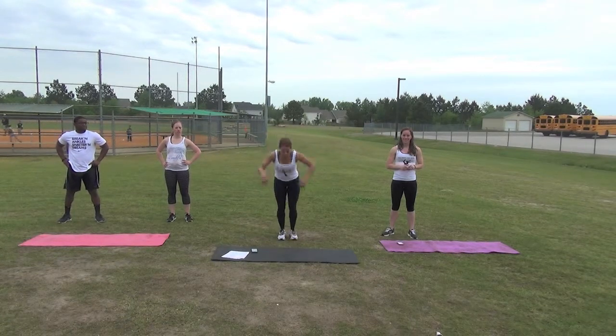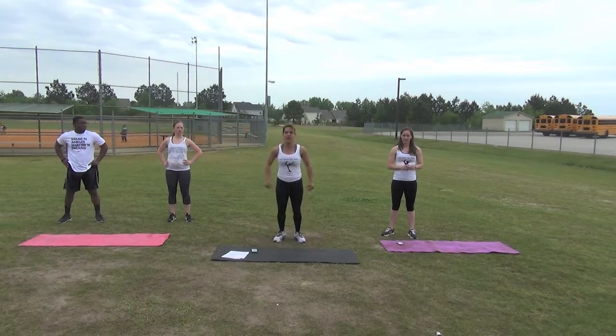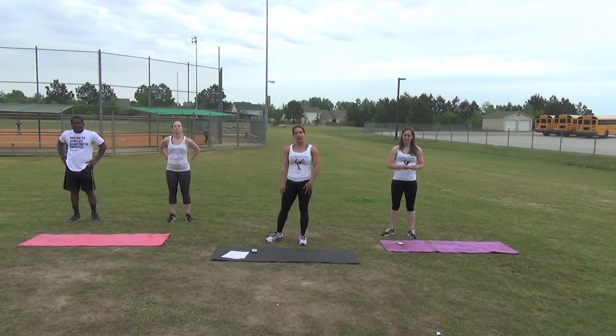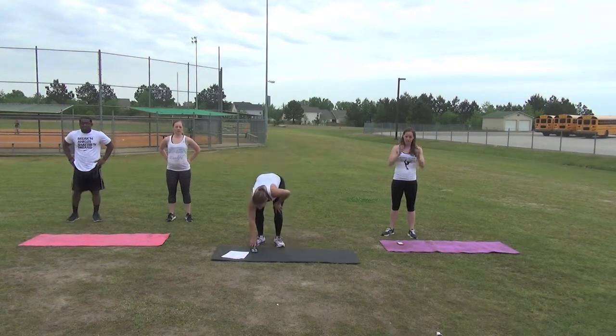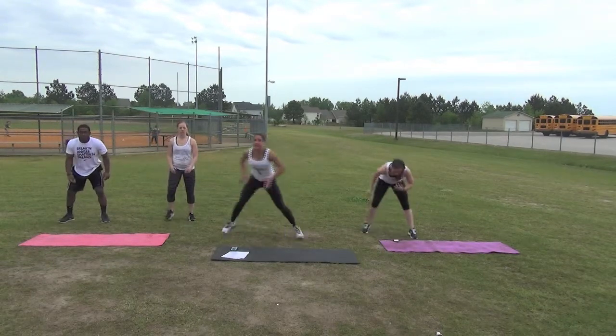Butt kickers and donkey kicks. We're going to see how many rounds we can do in 5 minutes of each exercise. Let's begin with speed skaters. 20 seconds, begin.